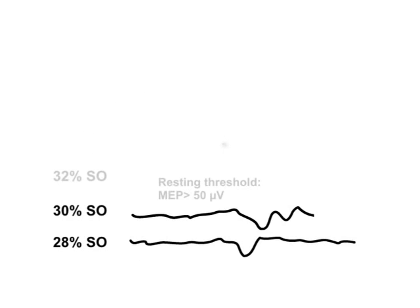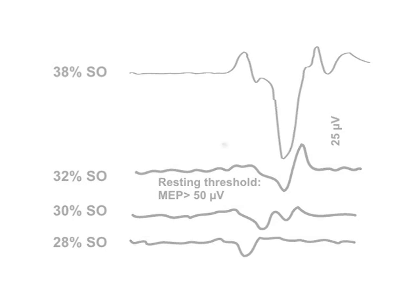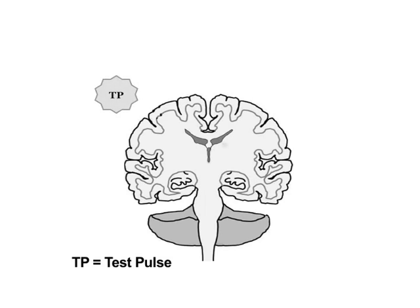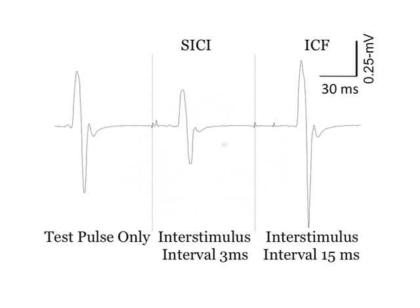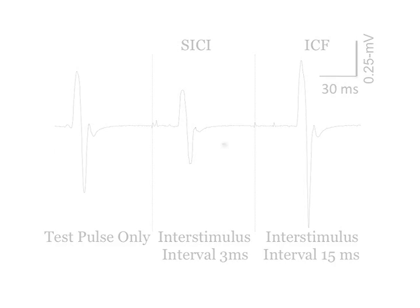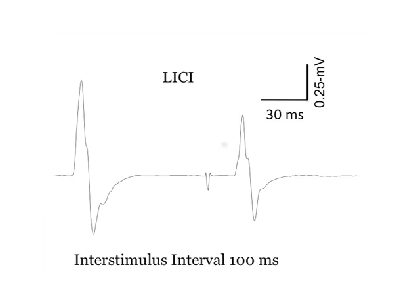The next step is to determine the motor threshold. At this point, single pulse transcranial magnetic stimulation is performed to quantify motor intracortical facilitation and short and long interval intracortical inhibition. Ultimately, in vivo indices of corticospinal and cortico-cortical excitability in humans can be assessed via combined use of transcranial magnetic stimulation and electromyography.